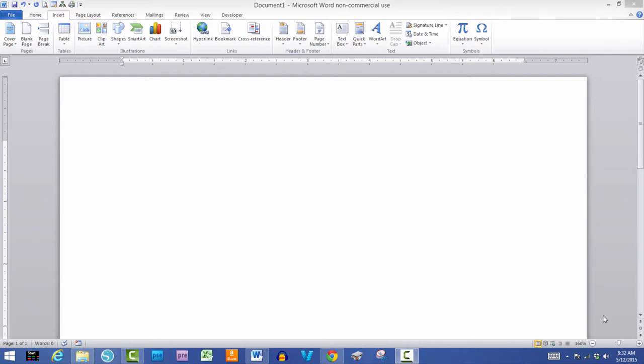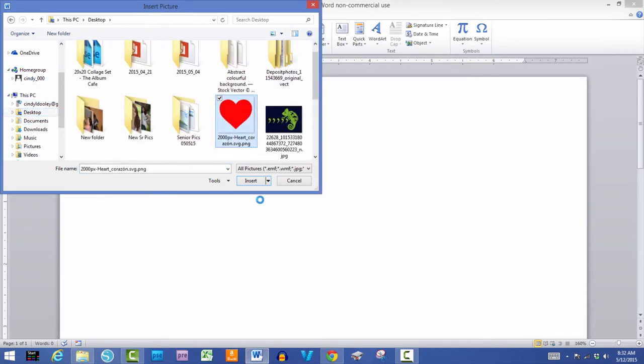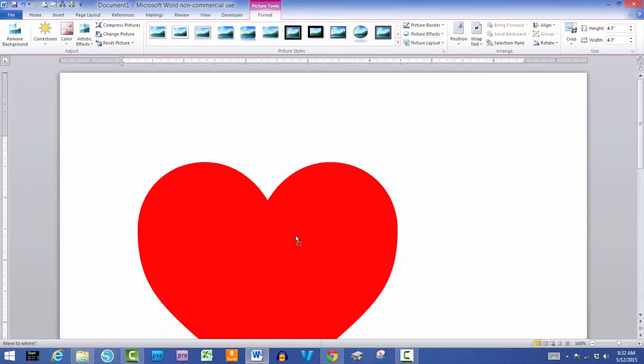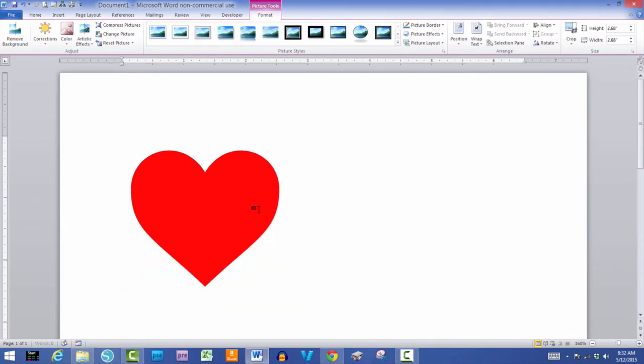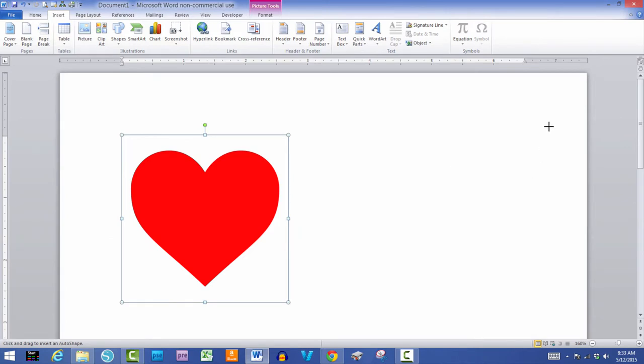First thing we're going to do is design a file. You can also print a free printable project life card or other card — I've done invitations and thank you cards this way. This one's really simple. I'm going to insert a picture I already had chosen, go to my desktop, and resize it down quite a bit because I'm going to make a project life style card.